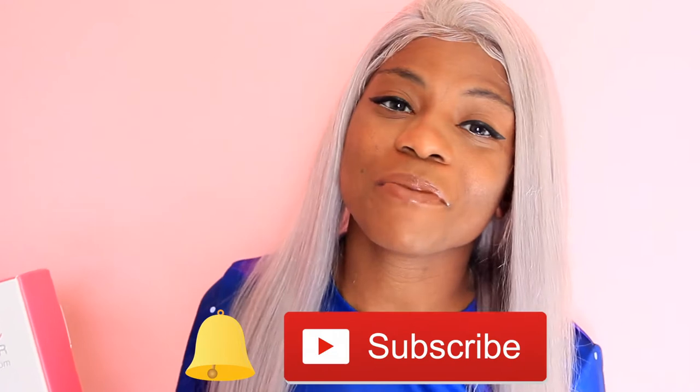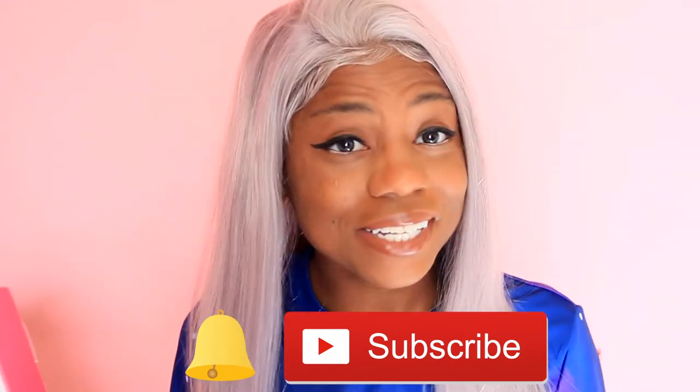And of course, don't forget to help your girl out by hitting that subscribe button as well as that bell button, so you know when I'm putting out new content each and every week.